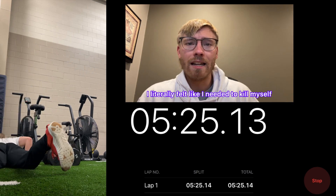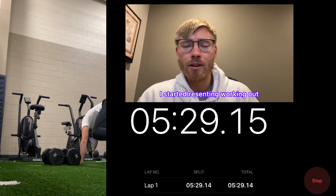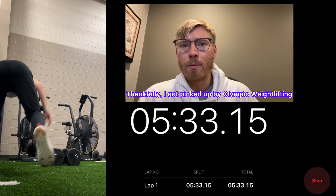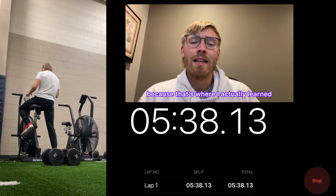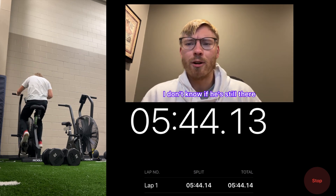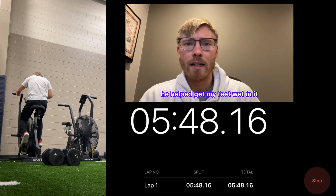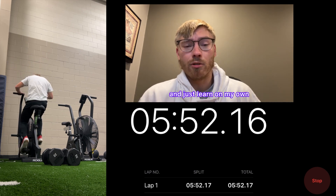If you always dread workouts, you won't want to work out. That's how it was for me with CrossFit — I literally felt like I needed to kill myself every single workout and started to resent working out. Thankfully I got picked up by Olympic weightlifting and joined the Olympic weightlifting club at Iowa. Shout out to Coach Alex — he helped get my feet wet and gave me all I needed to learn on my own.